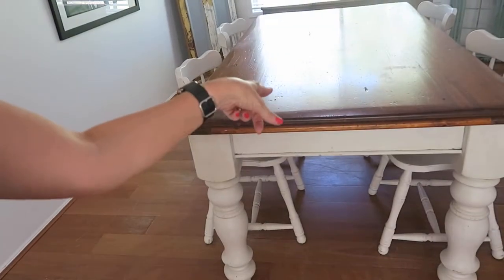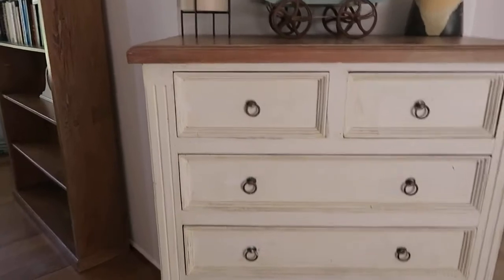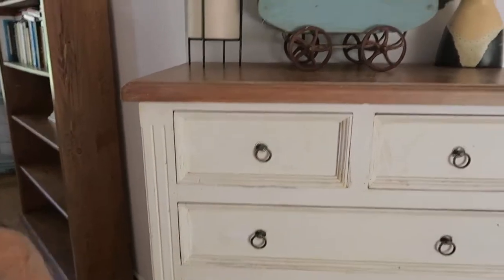So originally it was that color there and I made it like that. Then I've got this one here — that's a little old chest of drawers. It started off as that color and I did it like that.